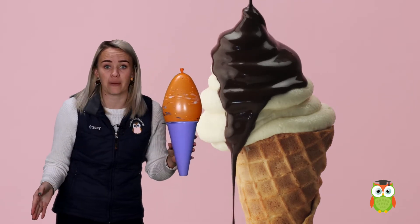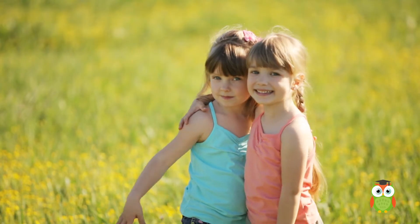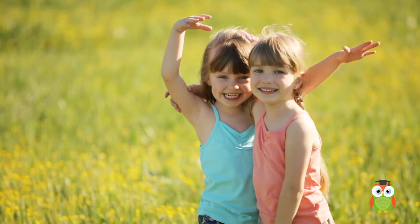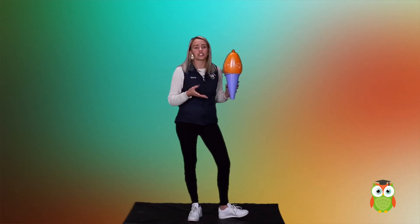You can play this game with a friend or even on your own. If you are playing with a friend, you can toss the balloon towards another player. The other player must try to catch the balloon. If they don't, that's okay.